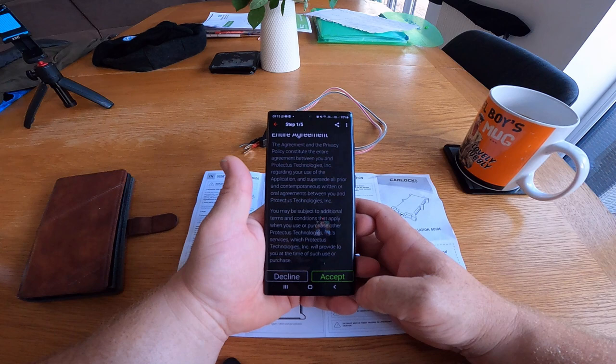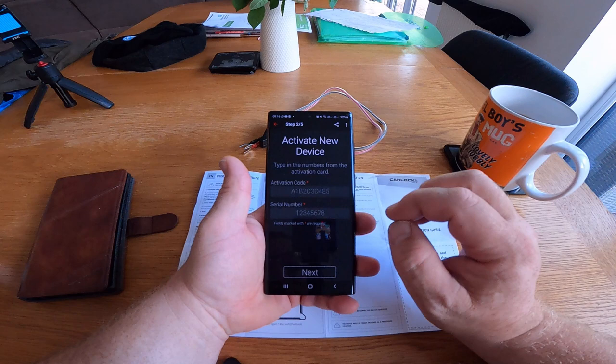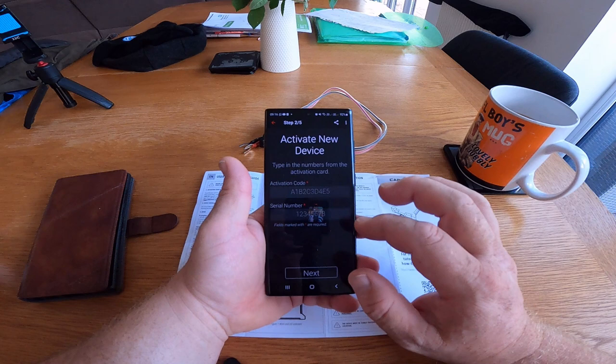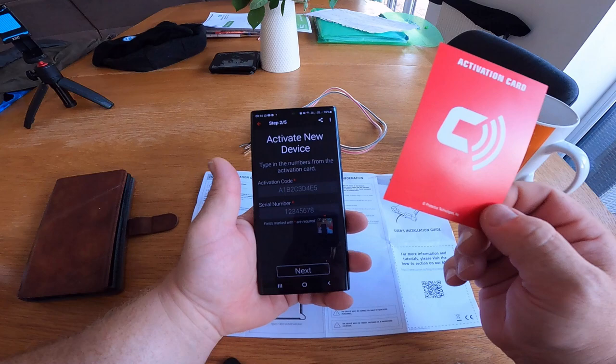Right, let's try 'Activate New Device' — accept. This page is activating the new device. With your device comes this card, and on the back of the card are all the details you need: the activation code and serial number. I'll enter those and we'll come back to the next page.